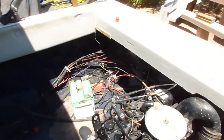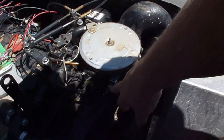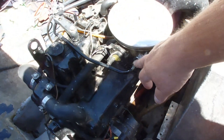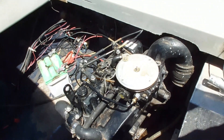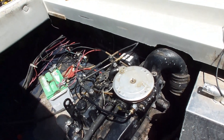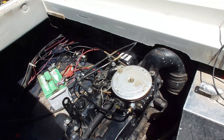As soon as I readjusted that hose and reconnected it — I know the fitting is stripped and I need to replace it — the thing fired right up. It sucks, especially when it's 120 degrees out and you can't figure out something that simple.